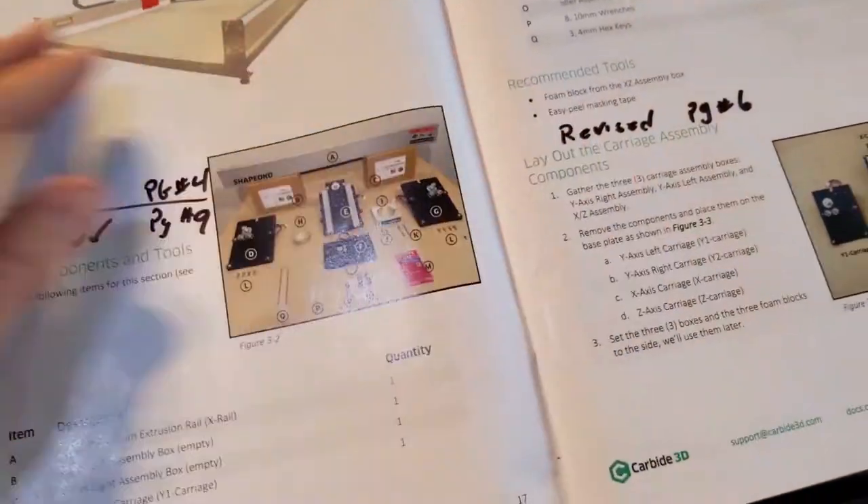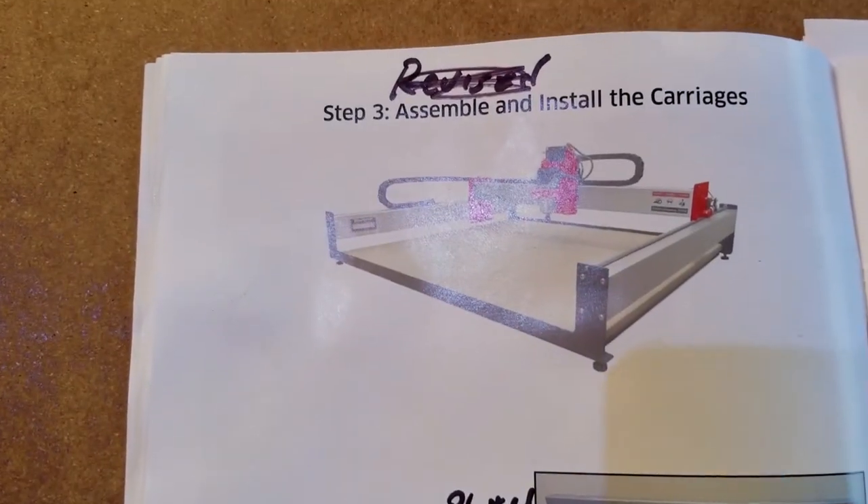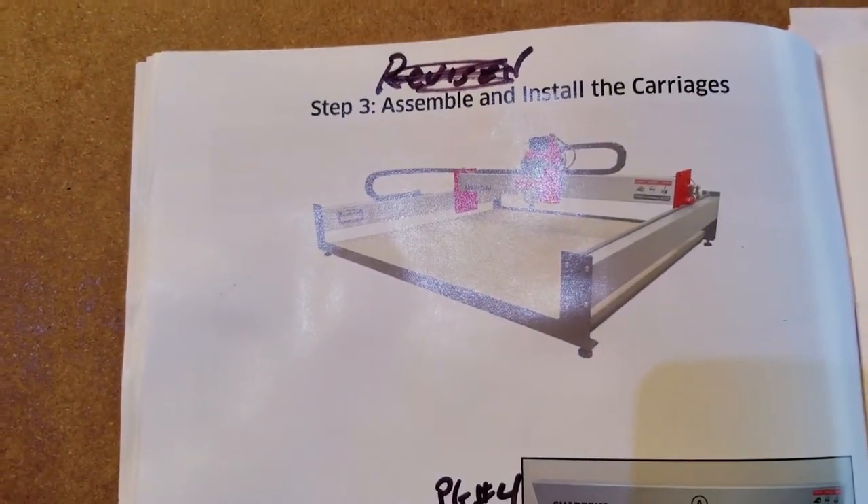Welcome to the Muxall Open IOT Channel. I am your host, Michael Crane. Now we're going to start to assemble and install the carriages.